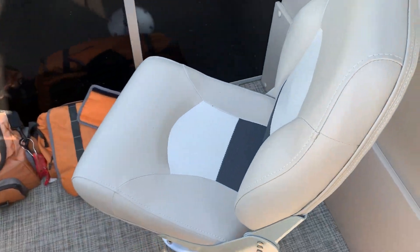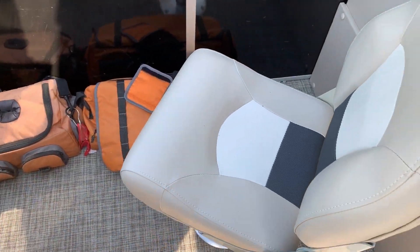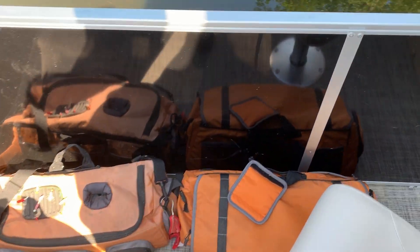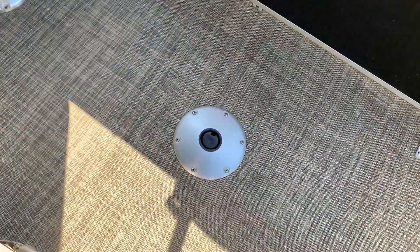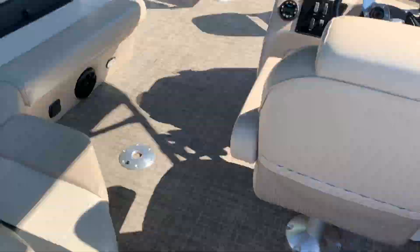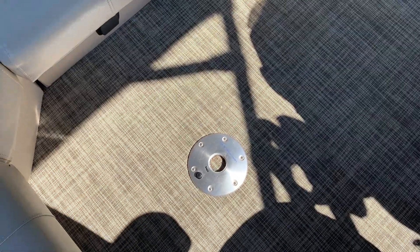I do have a swivel seat back here in case I decide to bring company out. Still have my tackle boxes which came with this Colorado XT. I installed another spot here so if I wanted to move a chair from there to here, or move one of the front swivel chairs, I can install one here — or in case I decide to install a fourth swivel chair. I've also got a spot here to set up a table. I generally don't like having the table installed because it just kind of gets in the way, but it's there if I need it.